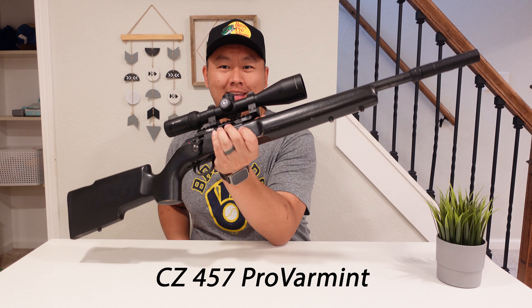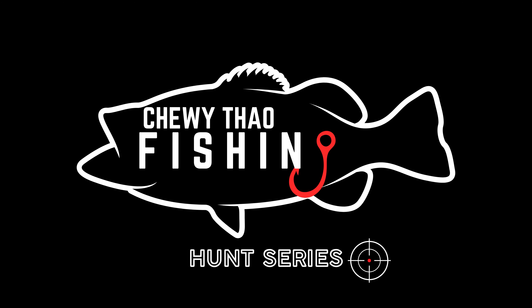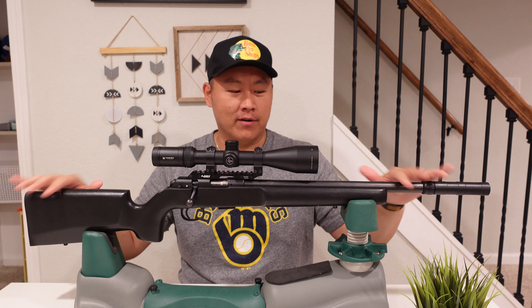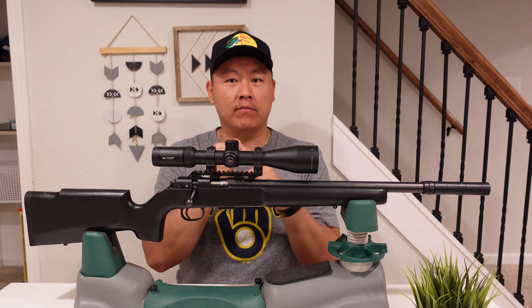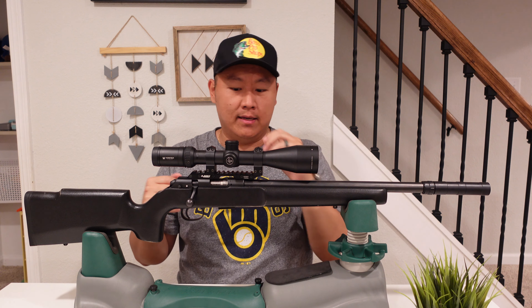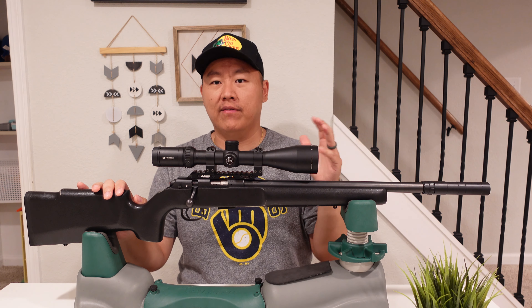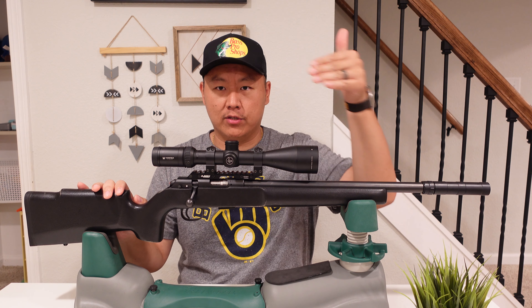Hey everyone, thanks for tuning in for another video. Today we're going to be talking about the CZ 457 Pro Varmint. CZ is a very reputable gun manufacturing company from Czech Republic — they make awesome firearms: shotguns, handguns, rifles. The 457 is pretty much their staple in the 22 lineup. They used to have a 455 and then came out with the 457, which is this one here.